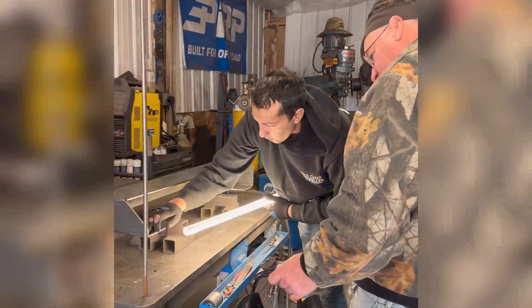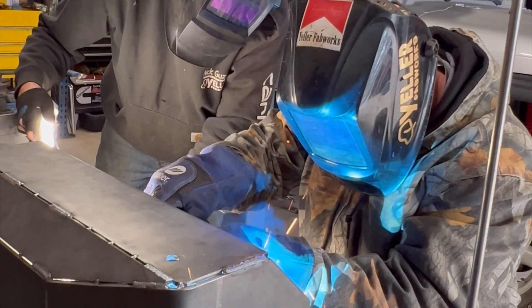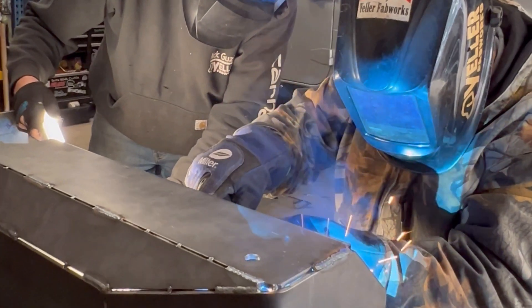Starting with a flat area and then working into that area there. Getting a custom handmade front bumper for Christmas is pretty cool, but being able to say that you welded a part of it — way cooler.